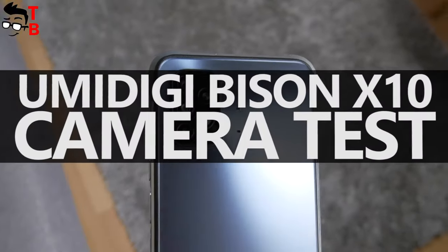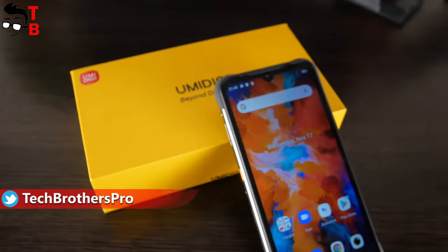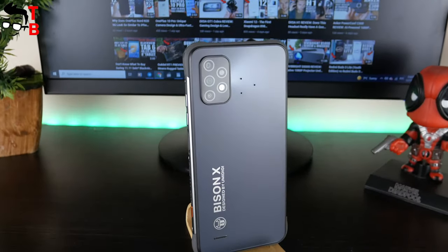Hey, what's up! I am back with the UMIDIGI Bison X10, and today we will talk about the camera of this smartphone. If you missed it, we already posted videos with unboxing, performance test, and battery test of this mobile device. You can watch them by the links in the description.